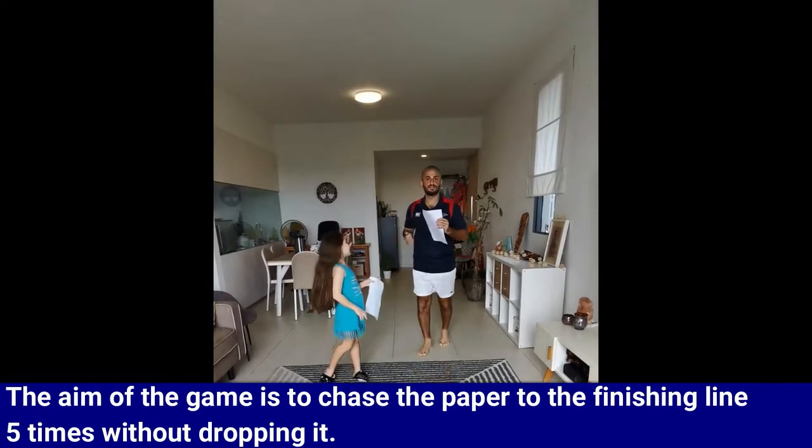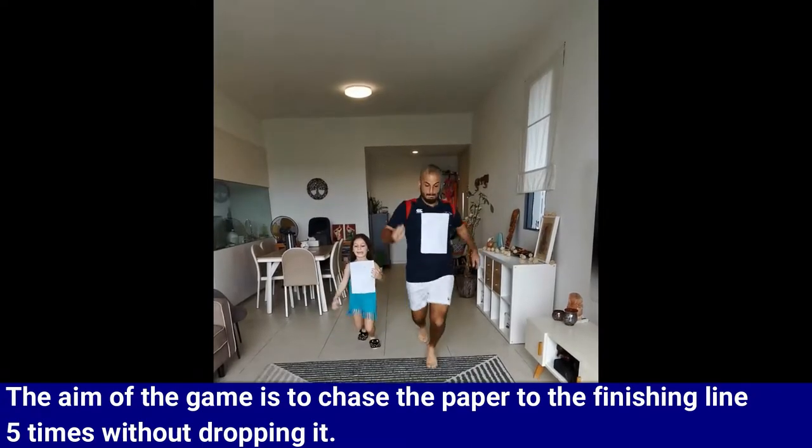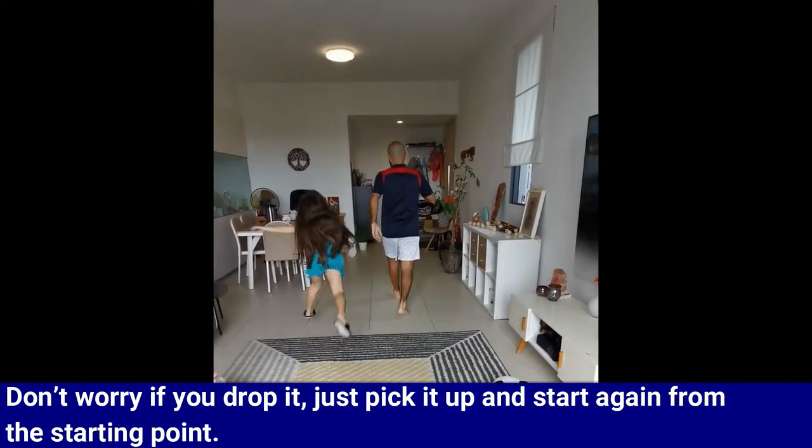The aim of the game is to chase the paper to the finishing line five times without dropping it. Don't worry if you drop it — just pick it up and start again from the starting point.